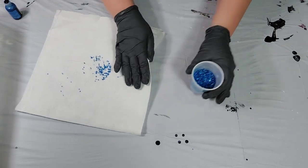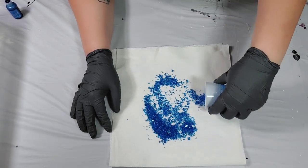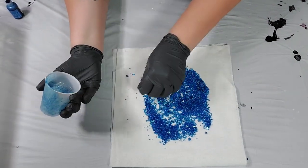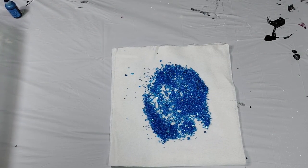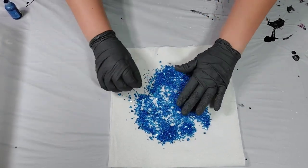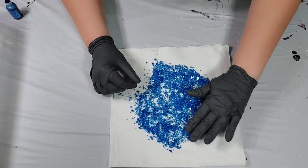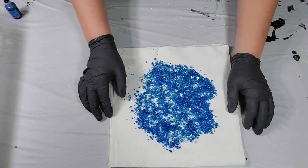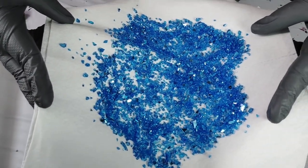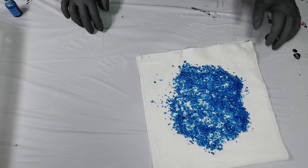In order to let them dry, I think it's best to lay them out onto a towel and kind of spread them out a little bit, that way the air can get to them all pretty evenly. This is going to look so pretty. Just like that, you've got some beautiful blue crushed glass.